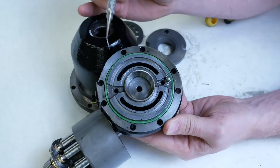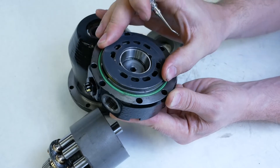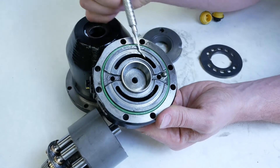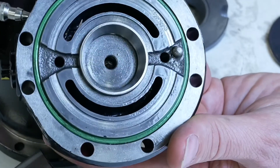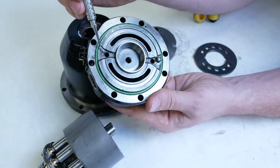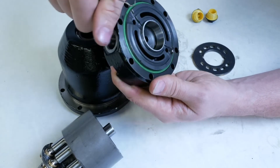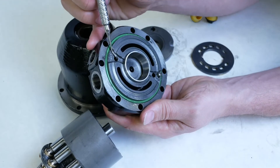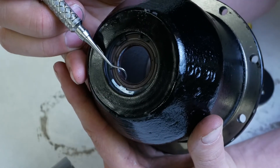Looking at this end housing, behind the pressure plate we see that the A and B ports are simply cast grooves, connecting directly to the A and B ports on the motor. There's nothing complicated about it — A and B simply connect to their respective sides. There's also a hole here where internal oil that has leaked from the motor — used for lubrication on the taper roller bearings — actually exits through our case drain port.